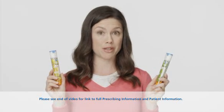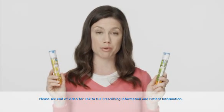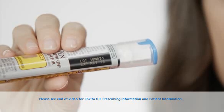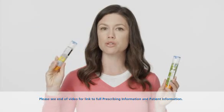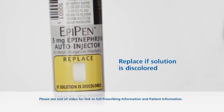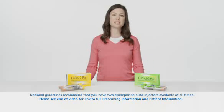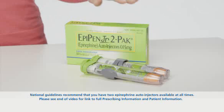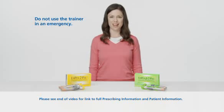Whether you have an EpiPen, EpiPen Junior, or both, it's important to remember to refill your EpiPen prescription before it expires. You can find the expiration date right here on the Auto Injector. Also, take a look to make sure the solution inside the EpiPen is clear and not discolored. EpiPen and EpiPen Junior come in two packs, and each two-pack also comes with a training device.